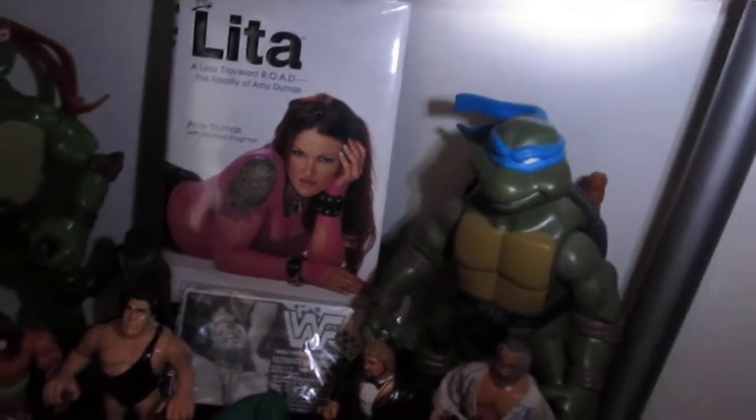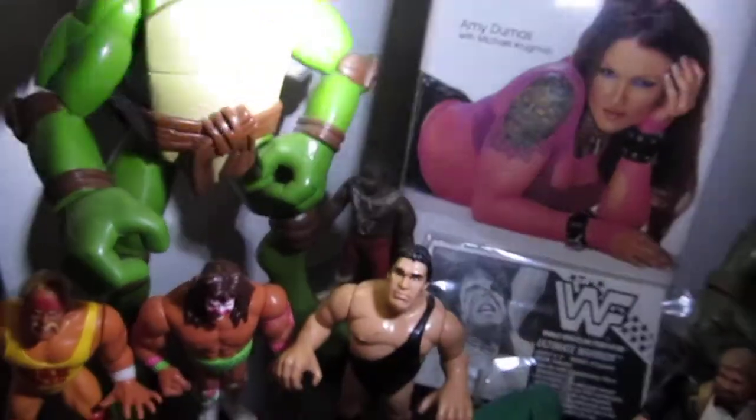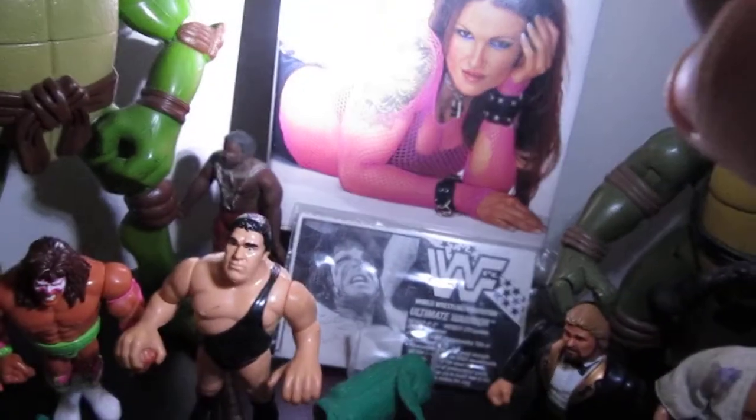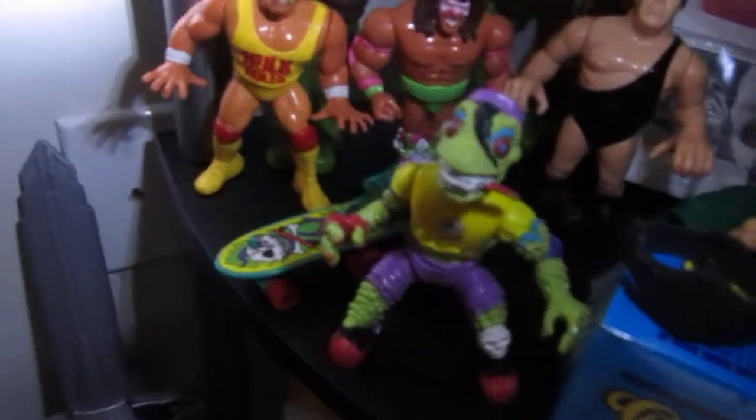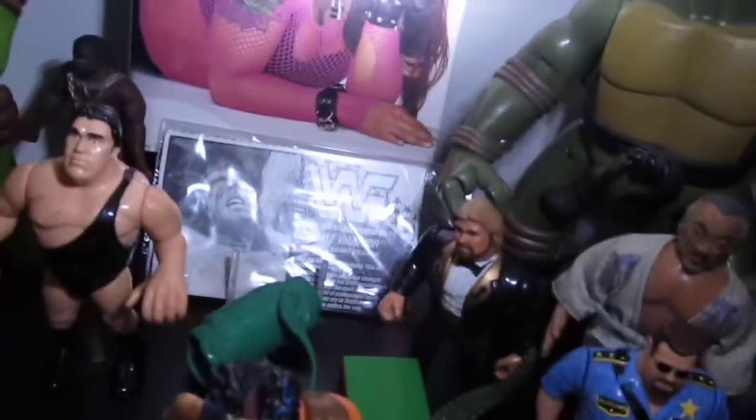Next shelf basically turned into a wrestling Ninja Turtle two-shelf thing. It's my signed Lita book back there. I have a talking Michelangelo. Giant Leonardo. It's Junkyard Dog back there — he's a stretchy thing. Ultimate Warrior's card, which I've shown. It's Hulk Hogan, the Ultimate Warrior, Under the Giant. It's Mondo Gecko with his skateboard. My wrestling cards. I found a wrestling belt. I have Brutus Beefcake's clippers, but no figure. Casey Jones. The Million Dollar Man's back there. Casey Jones' bag. Leatherhead. Big Boss Man. Mr. Miyagi. So that's that shelf.